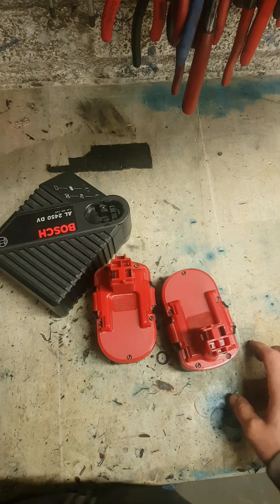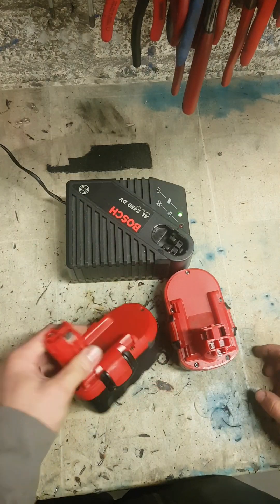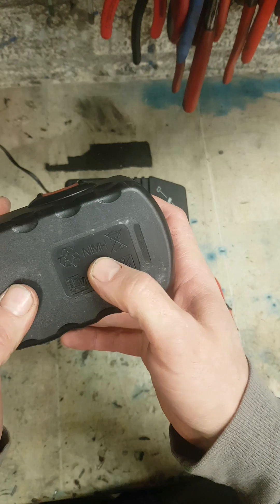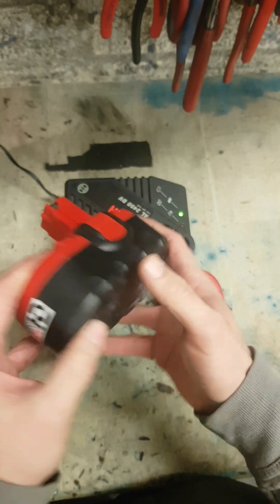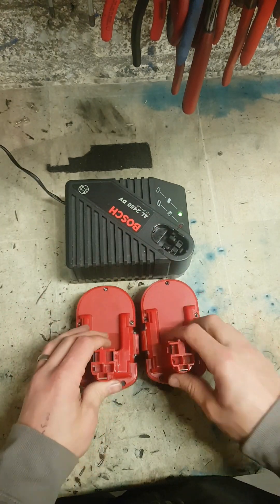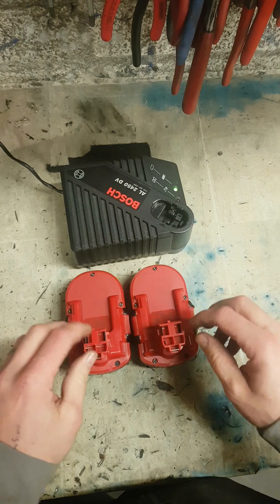These batteries — other batteries are on the go over there too. Nickel metal hydrate batteries, and another type is NiCad batteries. These are the older type cells, they are not lithium. NiCad and nickel metal hydrate — they are the old technology, the old type batteries.